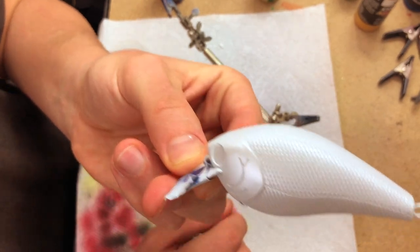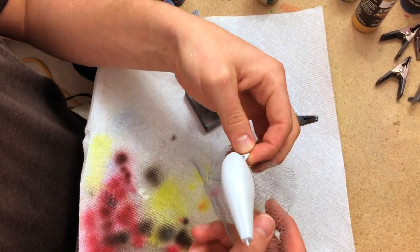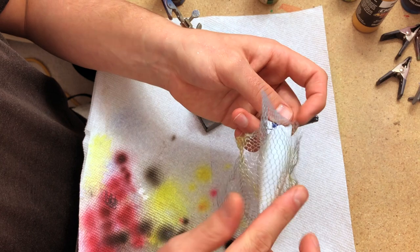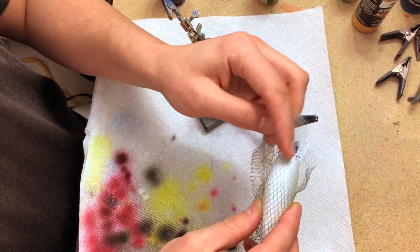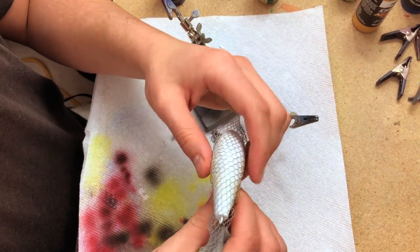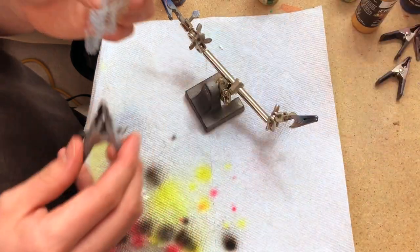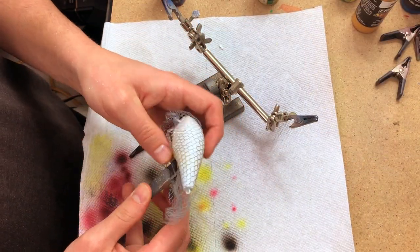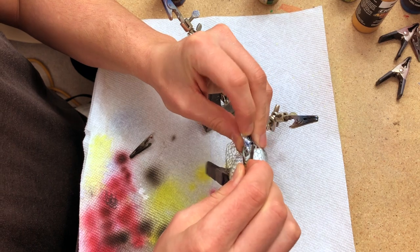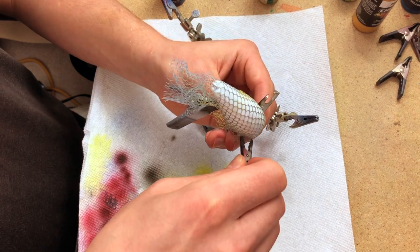We have the pearl white on the sides now — you can see it's nice and shiny. We're going to wrap it in a shower loofah to get some scaling effect. This pattern is going to be pretty simple. I like painting crankbaits in simple patterns, especially for personal use. I try to get as realistic as possible — a match-the-hatch type deal. This is going to be a pretty quick video; there are only a few steps, but they're pretty effective if you have shad in your area.